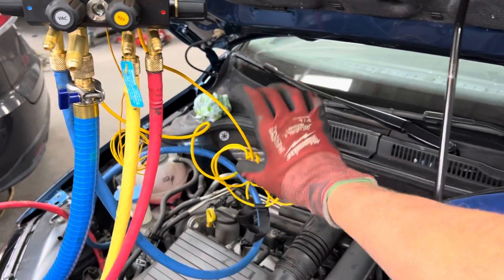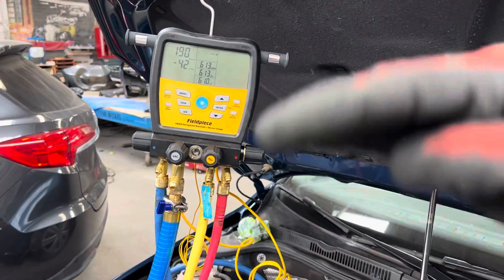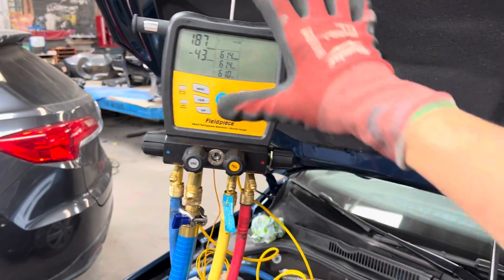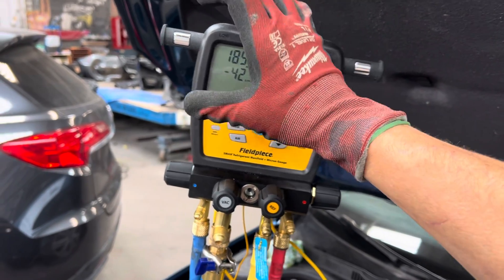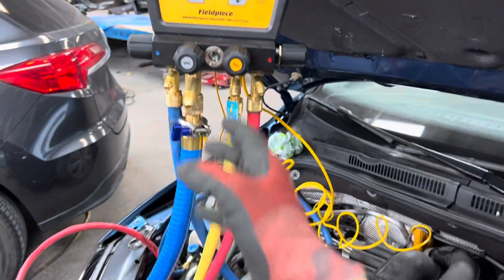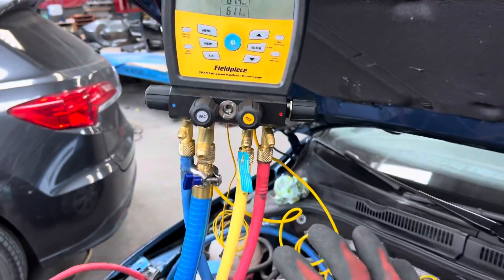Jim Bergman explains how to do the proper one-hose or two-hose method using ball valves, isolating the hoses out of your system and reading directly off the system with a separate micron gauge. You'll advance there later — it costs more money and requires learning something different. But for modern automotive technicians graduating from old-style analog gauges and a couple of hoses, let's get you used to this setup first.